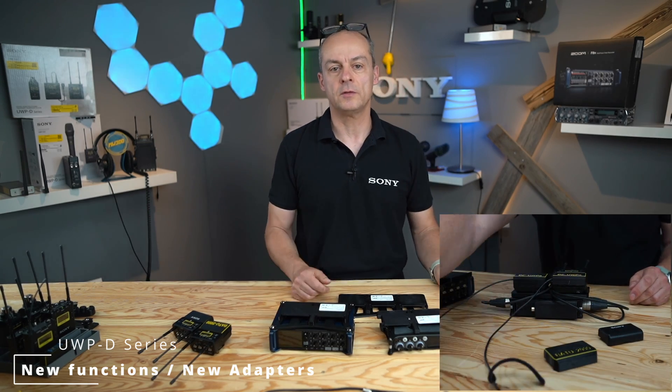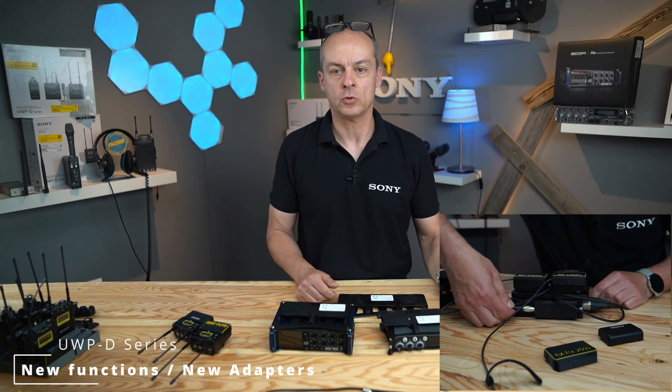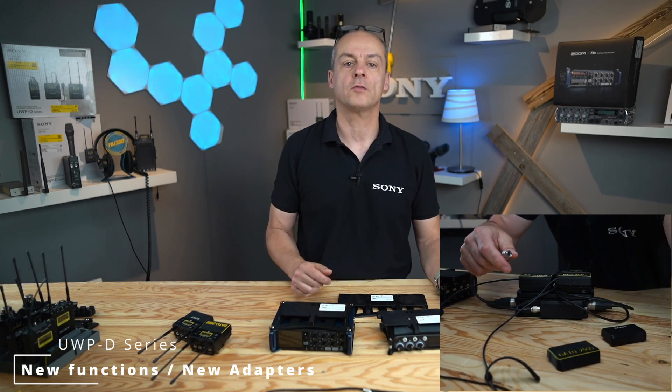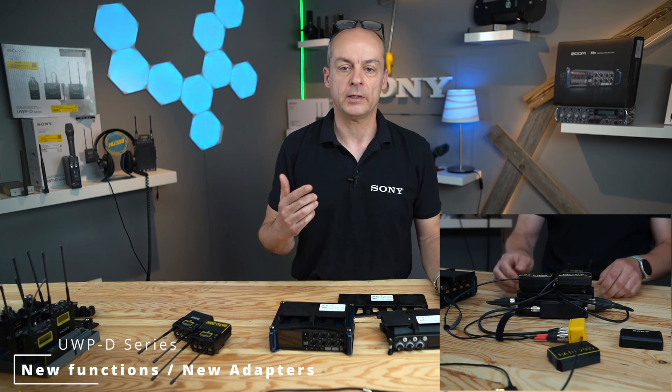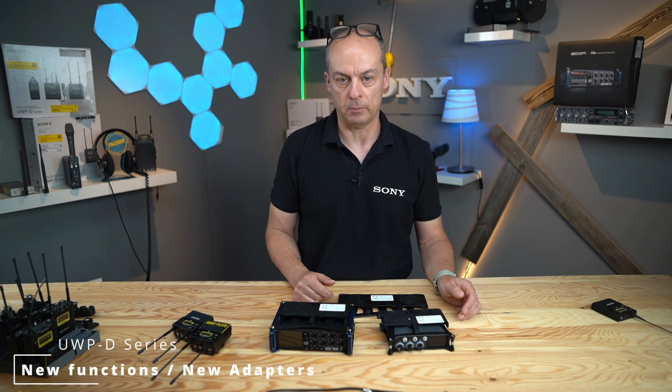On top, you can use the DC-DC adapters from Sound Devices and HL Audio to power all components from one source via a 4-pin Hirose connector — ready to go in one minute. For the MixPre 10, a six-channel version is currently under development.